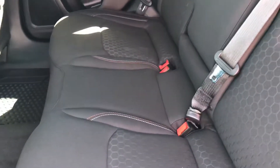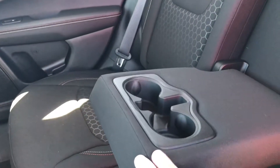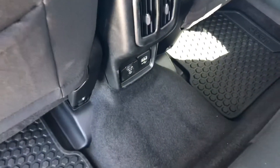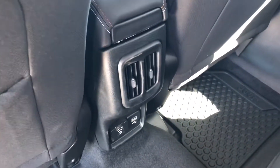There's your back seat. You got the middle armrest with cup holders in there, and you got the rubber floor mats in here already. Right here on the back looks like you got a three-prong outlet, a USB hub, and a couple of vents there.